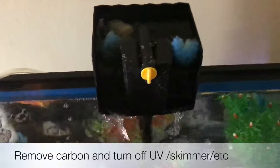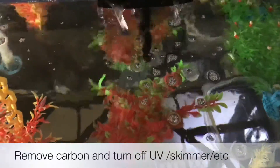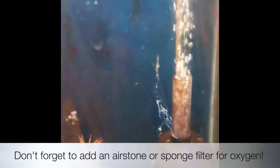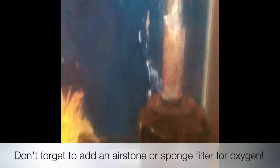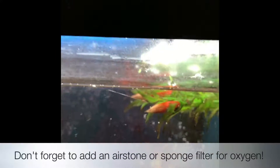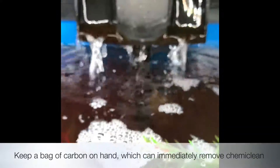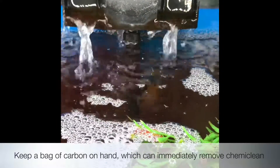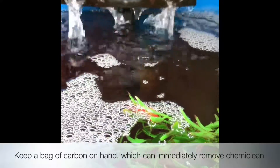Make sure to remove any carbon or filtering type products, as they would just remove the Chemiclean and it wouldn't work. UV and skimmer need to be turned off if you have one. Chemiclean can affect the oxygen in the tank, so adding an air stone or sponge filter is a really good idea — just create that extra oxygen in case. Another way is to make sure that your return is above the water line, making a waterfall into the tank, which creates surface agitation and more oxygen.